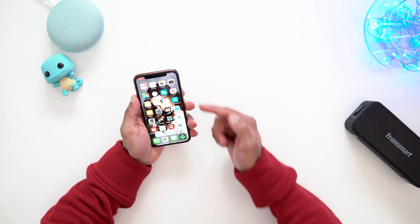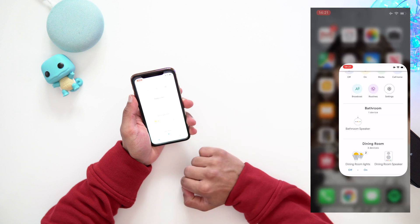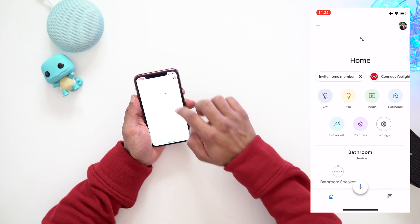So what we're gonna do — I'm gonna get my phone here and find the Google Home app. Whether you're using iOS or Android, it should be called Google Home. I'm just gonna click on that and it's gonna take you to your Google Home page where you can see all your devices.